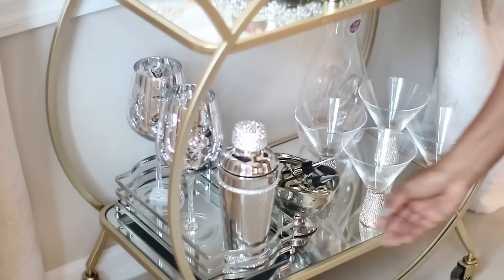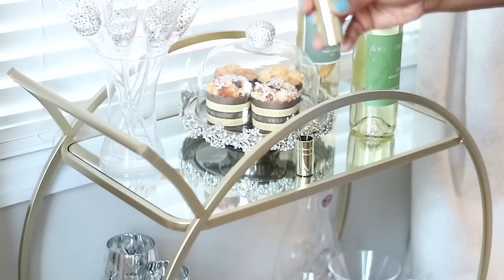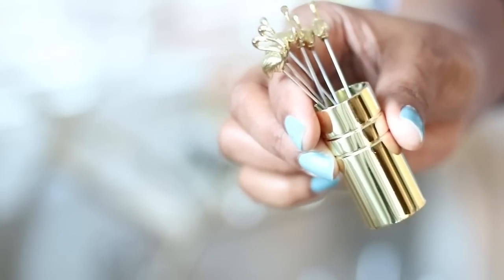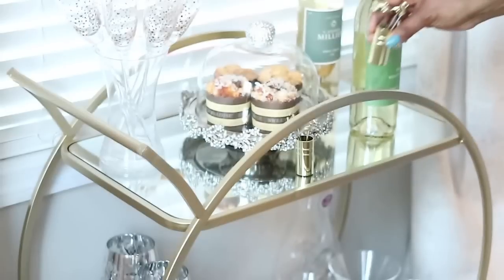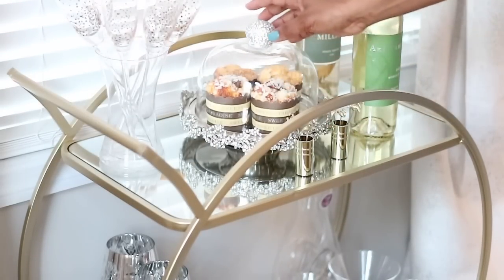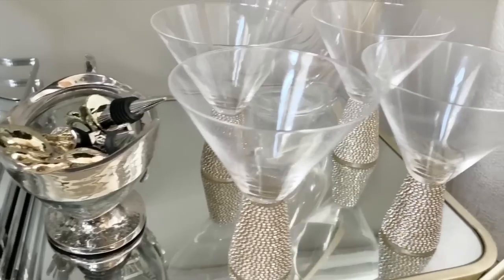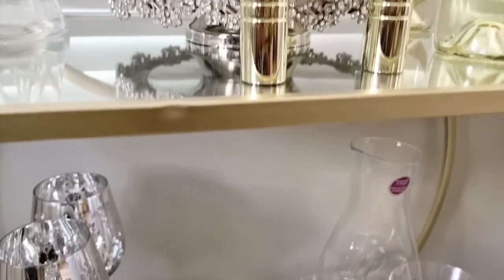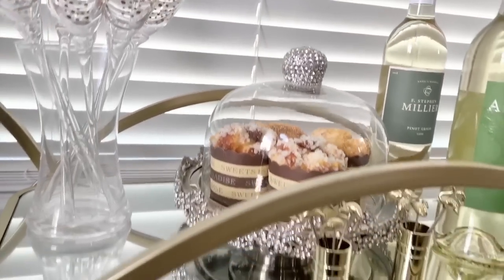Up on the top shelf I have these little flamingo picks that I got from Z Gallery when they were running a sale — they are super cute. The cake stand is from HomeGoods, and I have these faux muffins from Amazon. I was tired of real muffins going stale, so I decided to go with faux muffins. I absolutely love the way they look because they look so realistic.